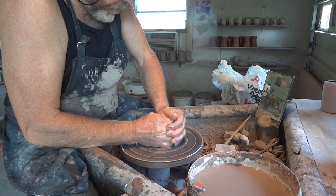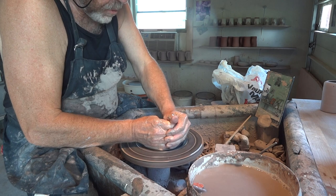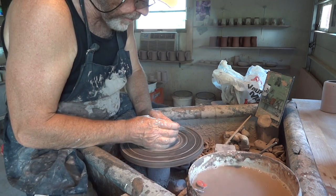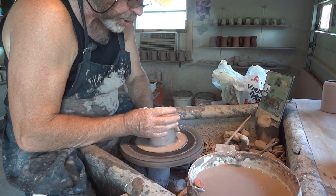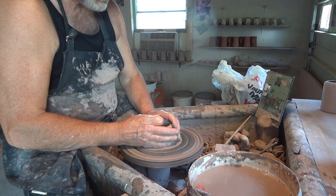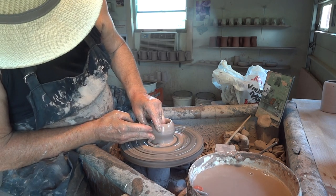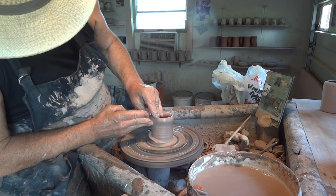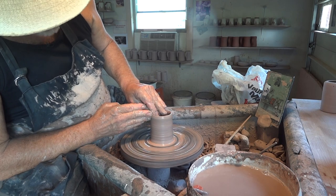If anybody's interested, I've got a couple of leech wheels available. I've got one kit wheel and one finished wheel right next to me here. The finished wheel I'm not shipping — it'll have to be picked up. And I've got another leech wheel in kit form which I can ship. I'd need your zip code to send you a shipping quote.